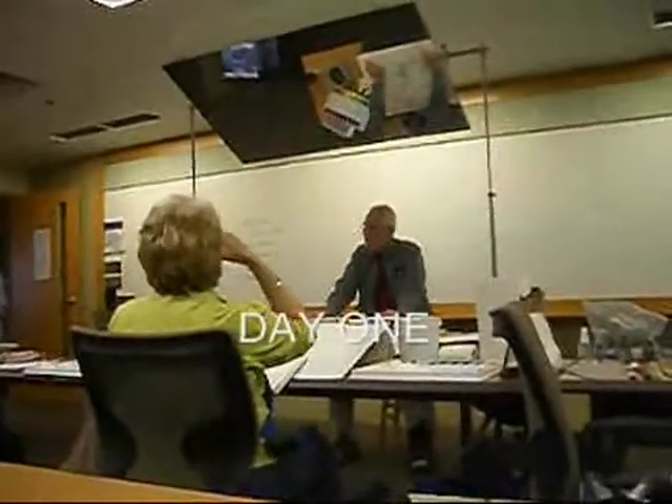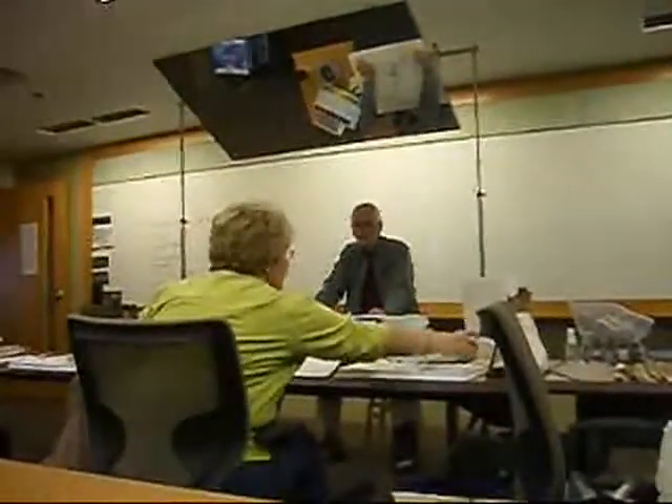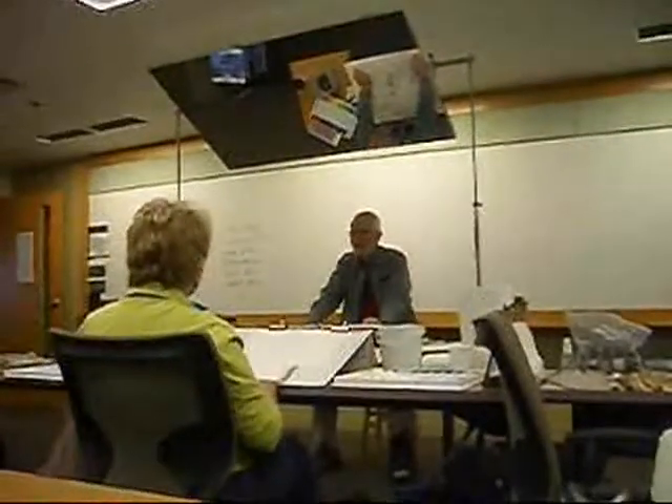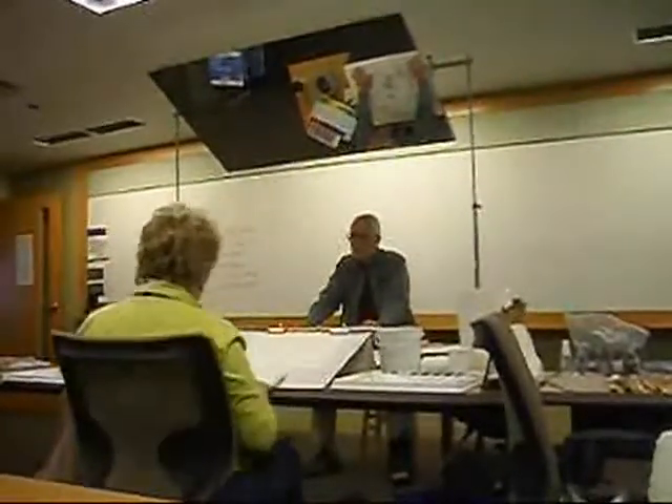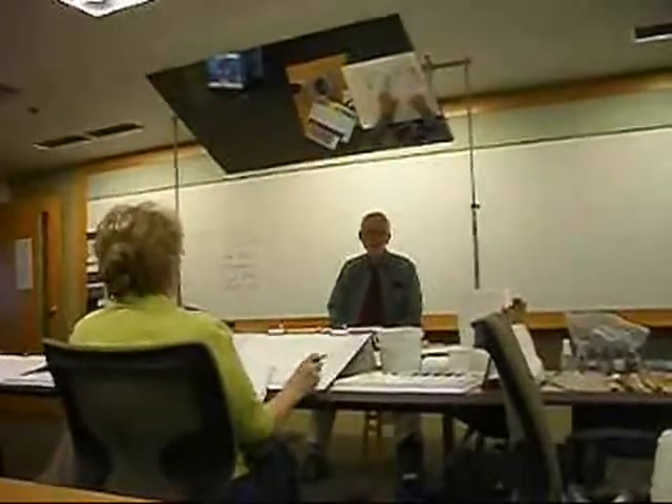This workshop is going to be about how to do things that originated in modern art, and what you can learn and do in watercolor.